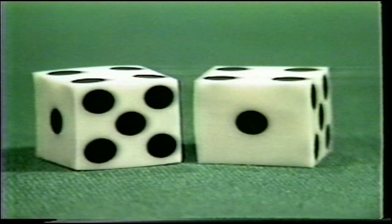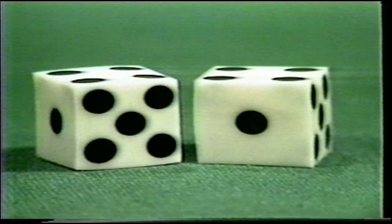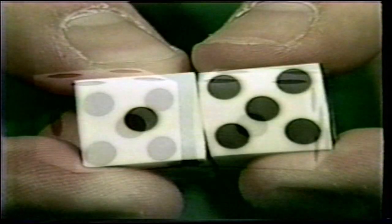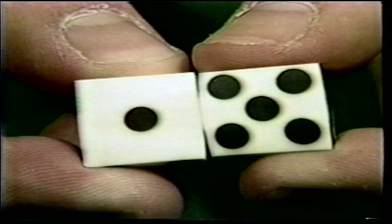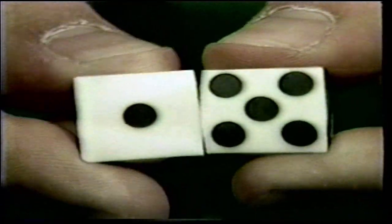The next type of gaff dice also fall into the category of outside work. They are known as bevels, and as you can see from this close-up shot, the dice are simply shaped to help them roll off the beveled sides. The easiest test for bevels is to simply put the two dice together and test them by rocking them. This test is quick and will spot any discrepancy in the outside of the die.